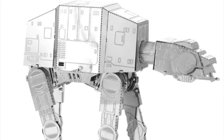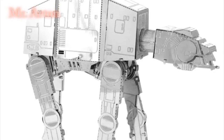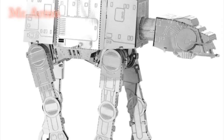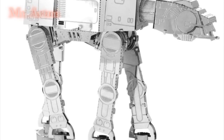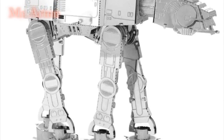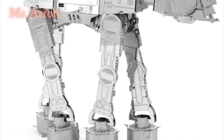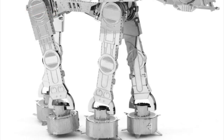Metal Earth Star Wars AT-AT: Assemble your own AT-AT with ease with this Star Wars Metal Earth Model Kit. This amazingly detailed model starts as a 4-inch square steel sheet and finishes as an amazing 3D model. Use the easy-to-follow instructions included with the sheet to pop out the pieces, bend the tabs, and connect them at the attachment points. Material: steel. Assembled size.